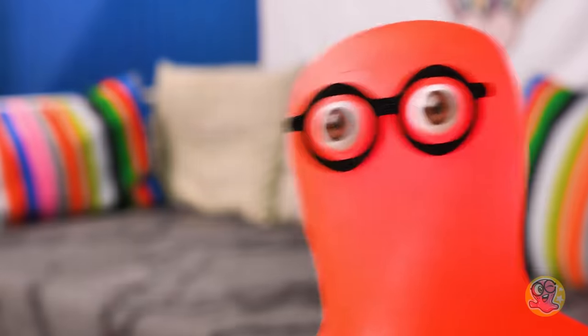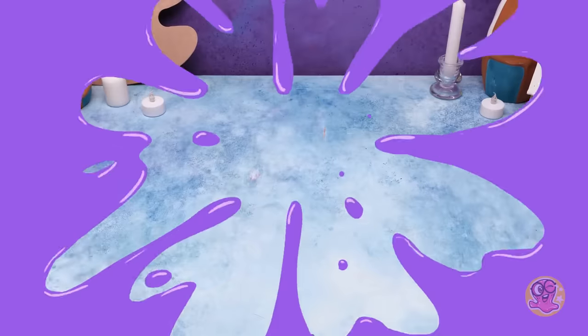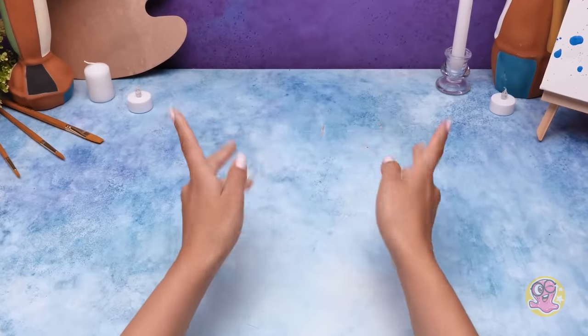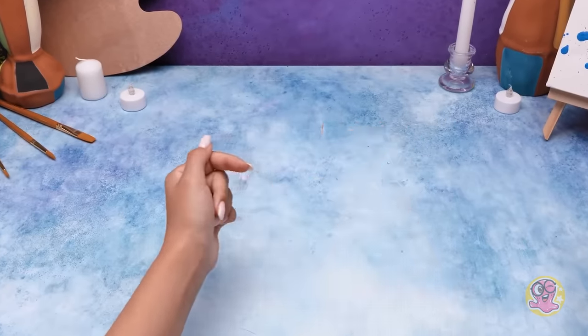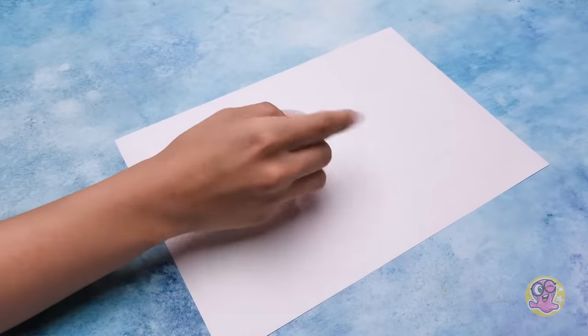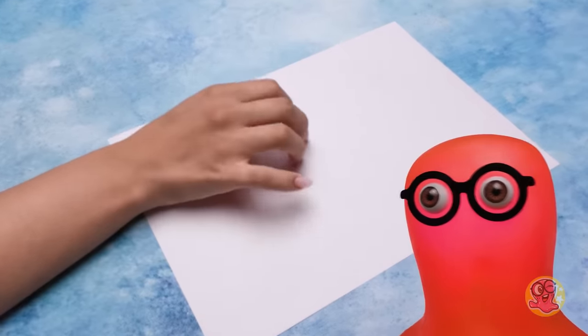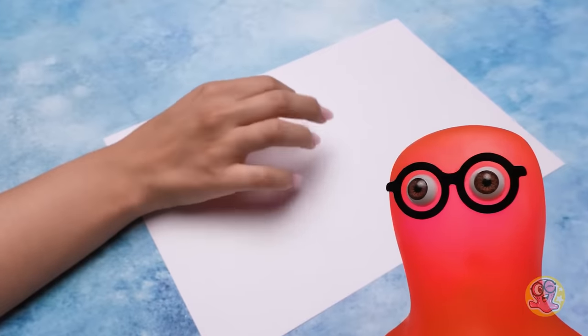Hey, guys! Today we'll draw a picture with paper napkins! We just need to decide what to do this on! A piece of paper is easy! We've done this more than once, so it certainly won't do! Sue, leave this piece of paper alone! I need it for another craft! Okay! Foil? An interesting option! But still no — the foil is too stiff for the napkins!